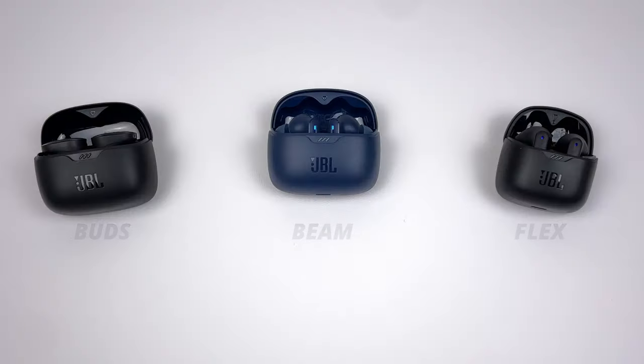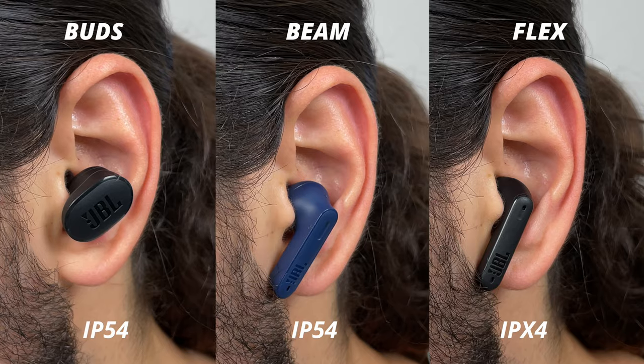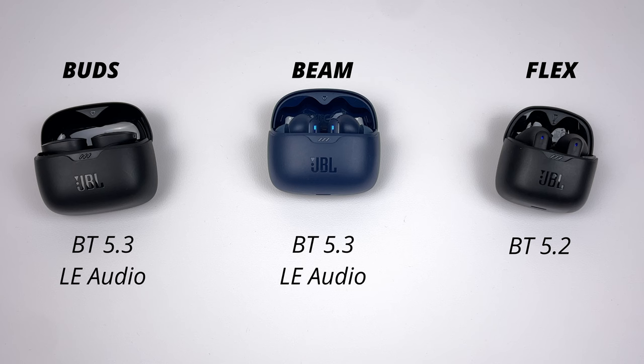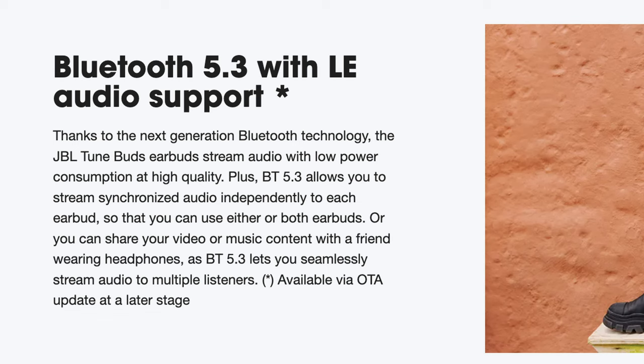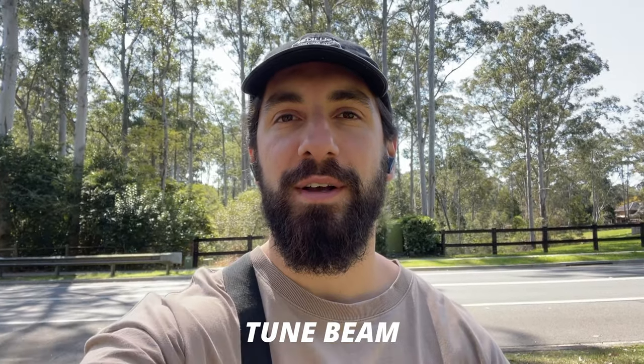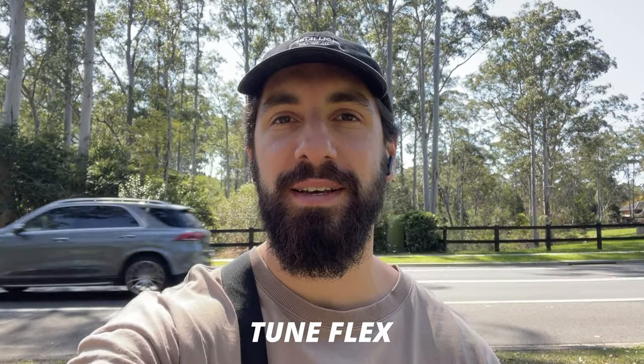The Tune range retails at $149 Australian, $99 US. You get the same three types of buds — Tune Beam, Tune Buds, and Tune Flex. Same IP54 dust and water resistance, except the Tune Flex only has IPX4 so no dust resistance. The Flex has Bluetooth 5.2, but the Beam and Buds have Bluetooth 5.3 with LE Audio capabilities, mainly useful on newer Android phones for better gaming latency, battery life, and audio sharing. All three now use four microphones, giving better call clarity and much better background noise rejection. Here are microphone samples for the Tune Buds, Tune Beam, and Tune Flex.